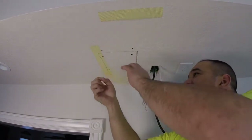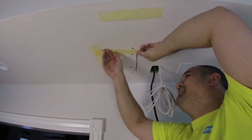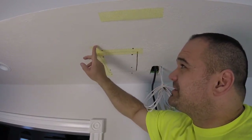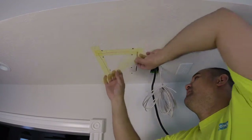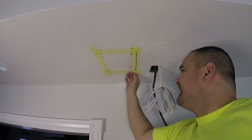All you gotta do is just take these and put them up on the wall. Some of you will say, 'Oh my gosh, your tape is overlapping — it's gonna be super hard to patch!' No, it won't. It's super easy — don't get crazy, don't trip.